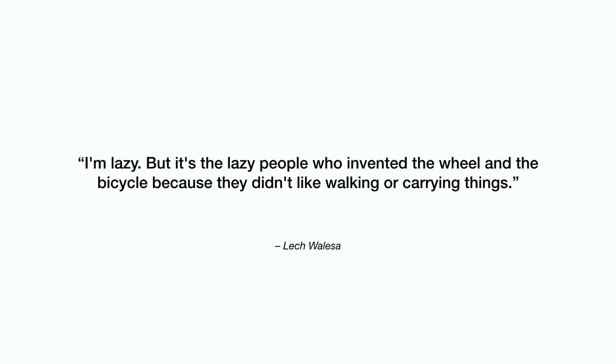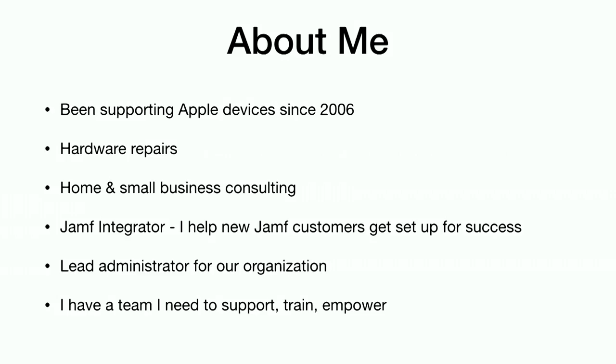A big part of this is trying to figure out how we can save ourselves some time. There's a quote: I'm lazy, but it's lazy people who invented the wheel and the bicycle because they don't like walking or carrying things. I feel like this is something we should take to heart. If we're trying to provide that seamless user experience for our end users, we should put ourselves in a place where our lives are not constantly running on a hamster wheel all day long.